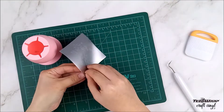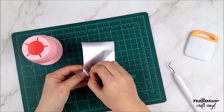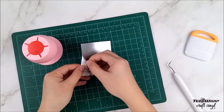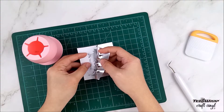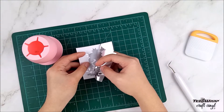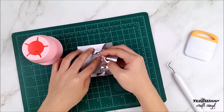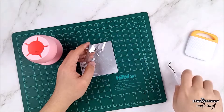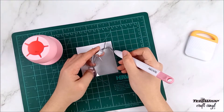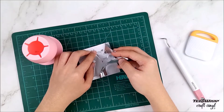Now it's time to remove the excess vinyl by peeling it off slowly. When working on some intricate designs like this monogram SVG we have today, make sure to be patient — that's the key. You can also use your weeding tool to help you out in popping out some parts of the design that stick to some places.